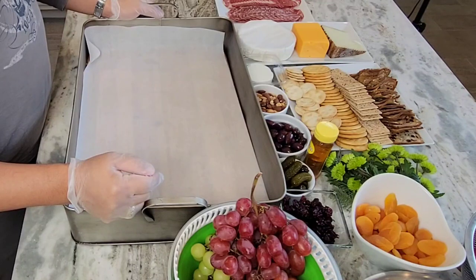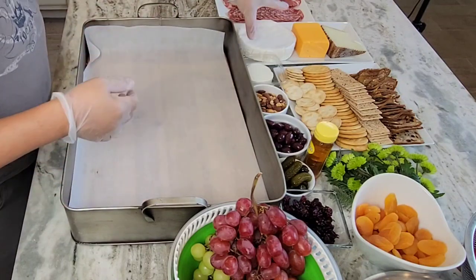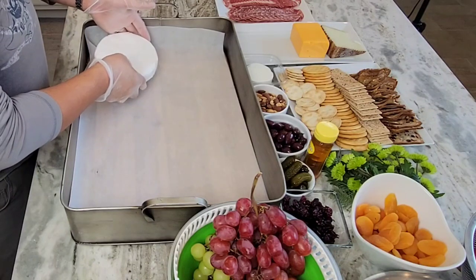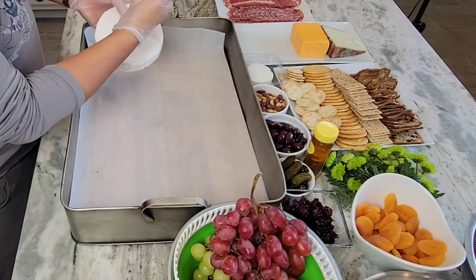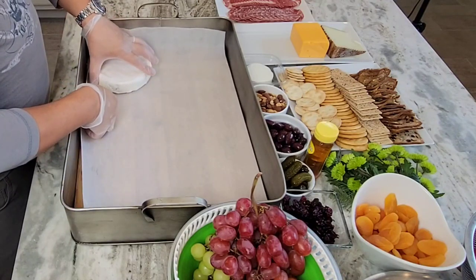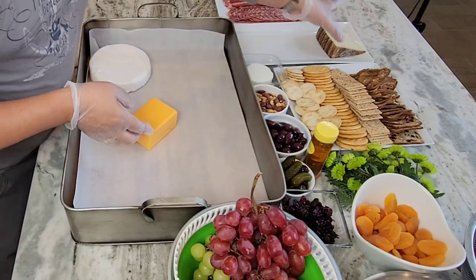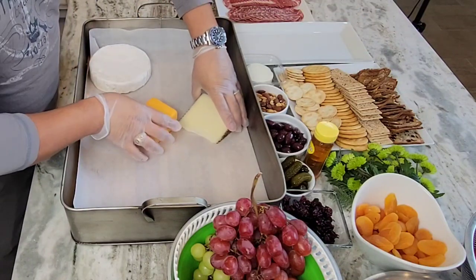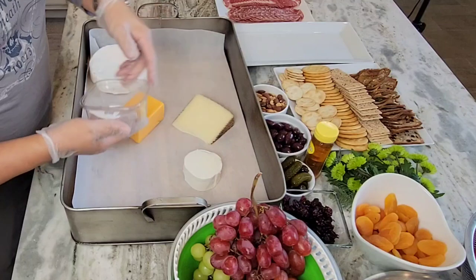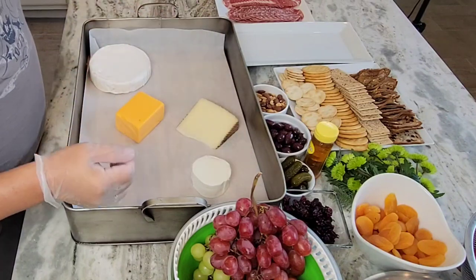I typically want to put the fruit a little bit later once I have a good composition. With brie being a big chunk, I tend to put it somewhere in the corner — I sometimes even cut it in half. Since I still need to wait for service time I'll put it as a whole right now. Then the cheddar, a little manchego, and let's put the goat cheese right there.